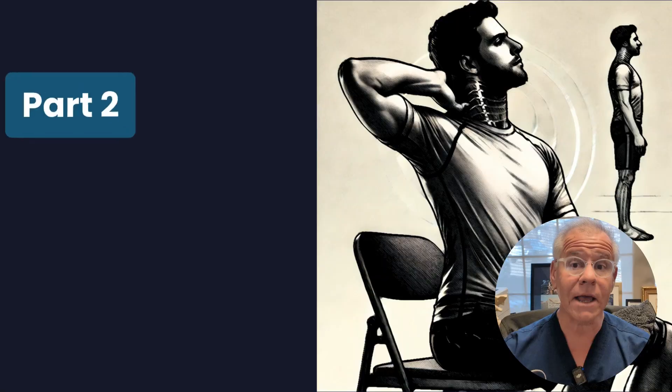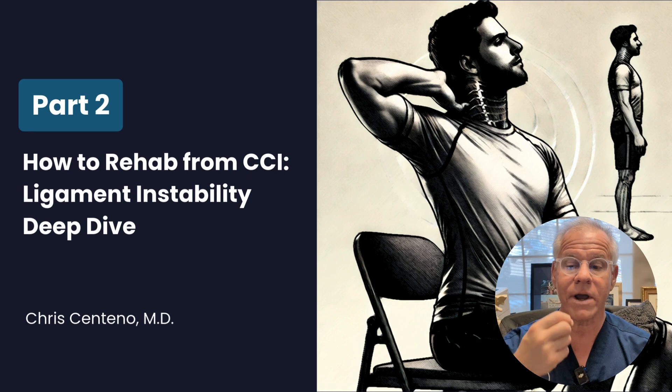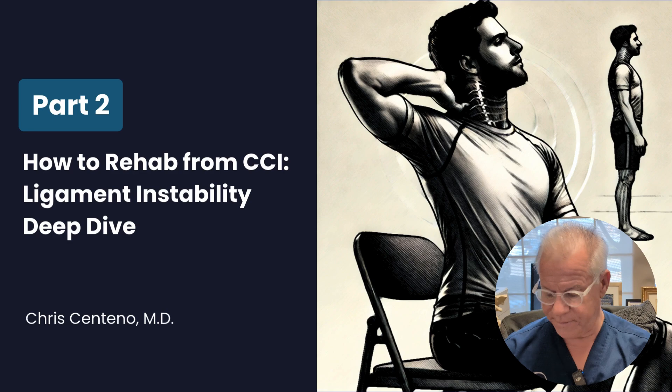Hi, it's Dark Centeno, and today I'm going to do a deep dive on ligament instability and rehab strategies on your journey of how to rehab from CCI.